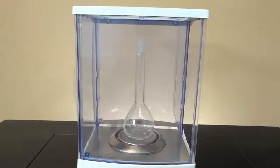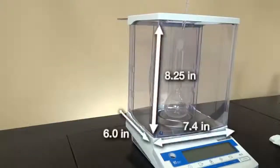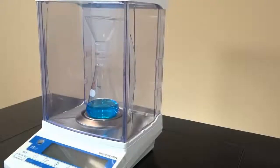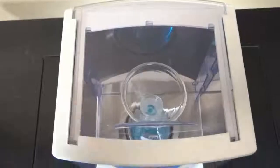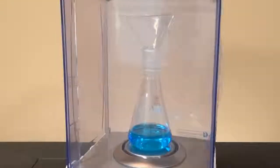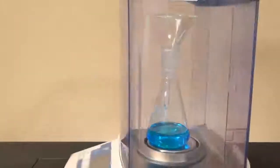The spacious weighing chamber offers plenty of room for large samples or pipettes. The HT has three anti-static draft shield doors. The weighing chamber allows viewing from all four sides and from the top.